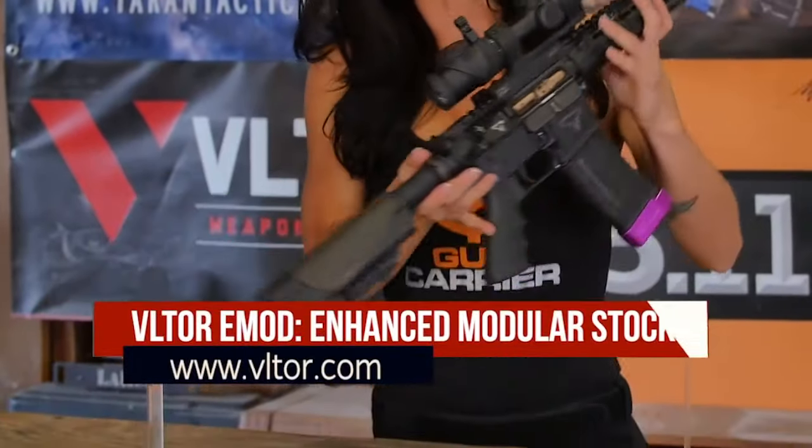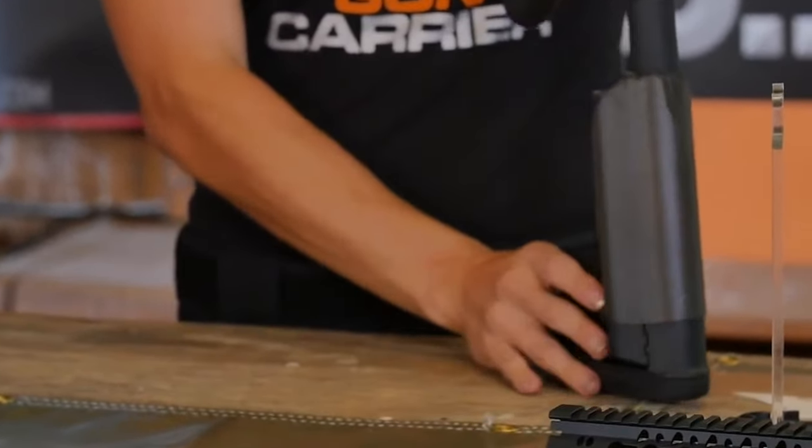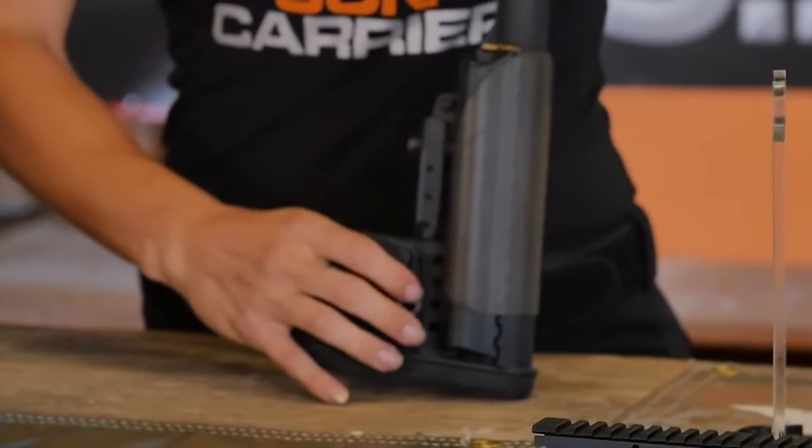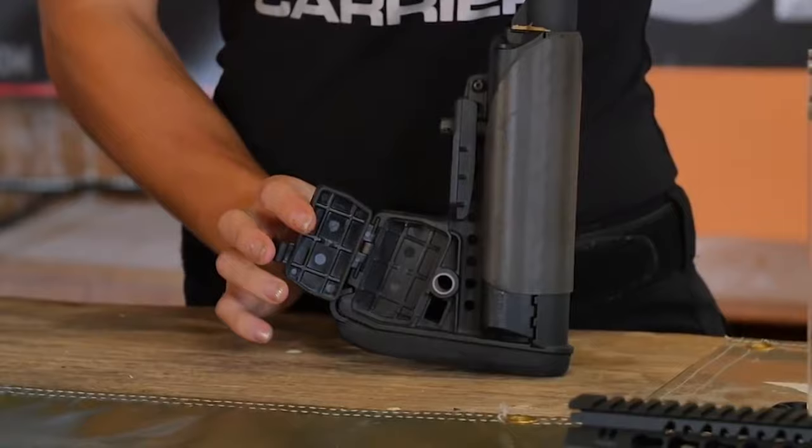Let's start with the Voltar E-Mod. The Voltar Enhanced Modular Buttstock, or E-Mod, is the third design in the Modstock series. The E-Mod was mainly developed to provide extra storage when compared to the early Modstocks, and comfort when shooting in prone position.